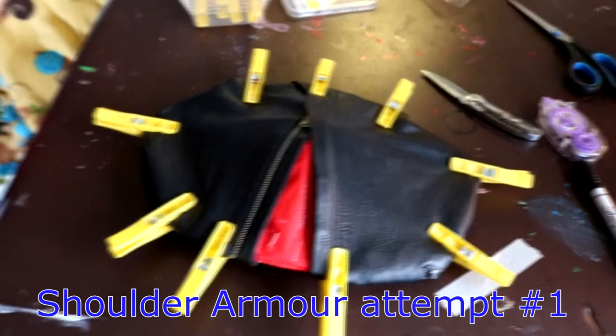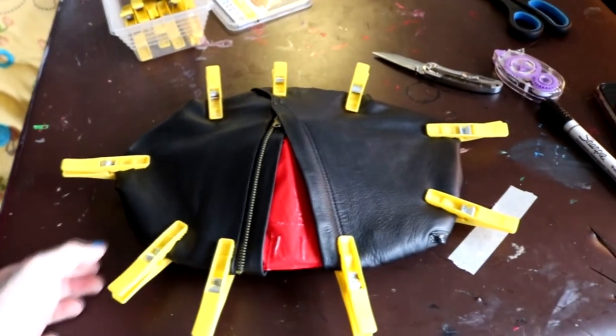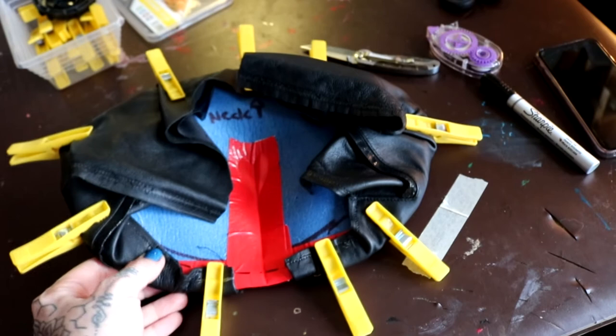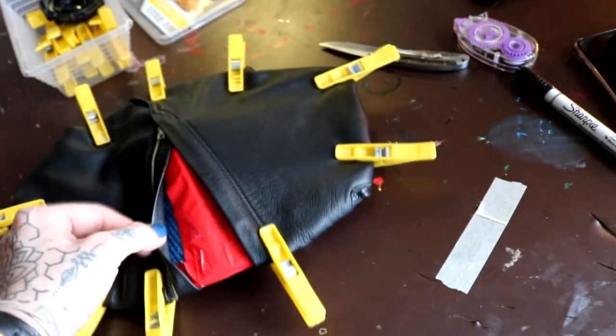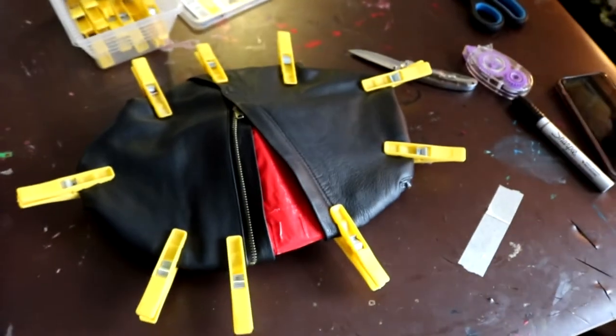This was attempt number one on the shoulder armor. I used the yoga mat foam, cut a V out of it, and used tape to join it so it gets a shape to sit over the shoulder. I pegged the leather on to see how it sits. This is attempt number one, and you'll see why soon.